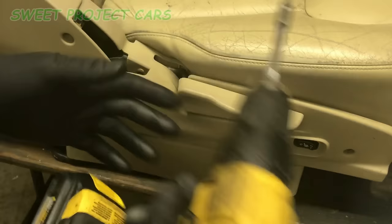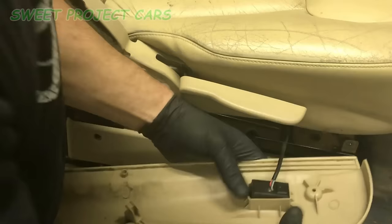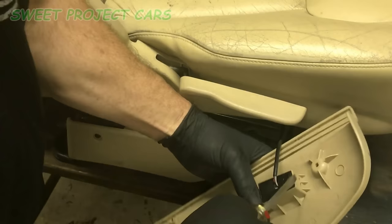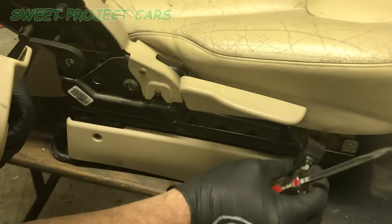Now we're going to take these T20s out. All you do is stick a screwdriver in here, pry back a little bit, and these pop right out. Set that aside and cover it with tape so that it doesn't get painted.